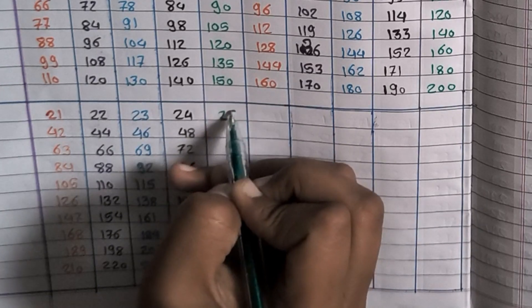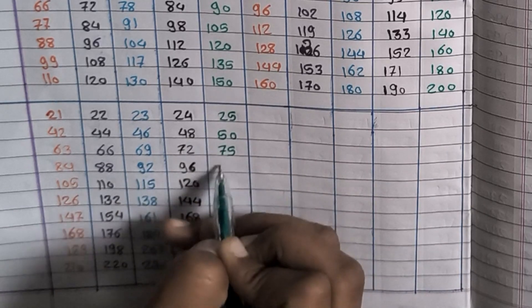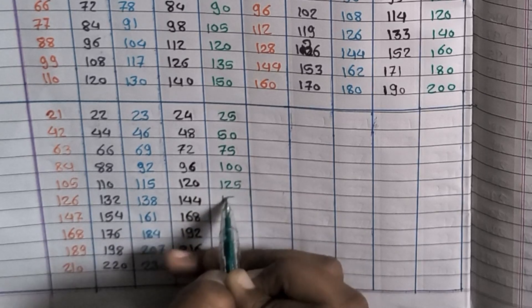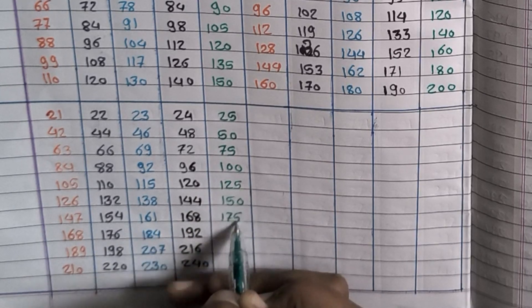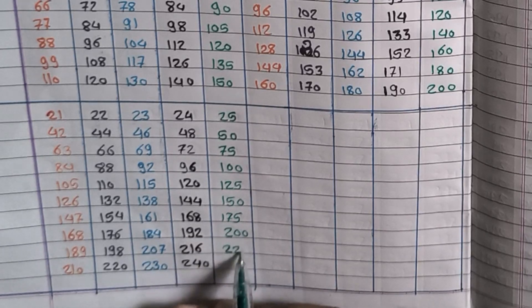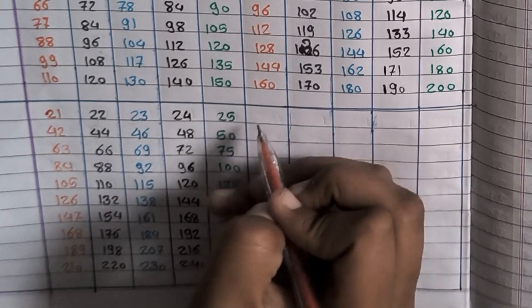25×1=25, 25×2=50, 25×3=75, 25×4=100, 25×5=125, 25×6=150, 25×7=175, 25×8=200, 25×9=225, 25×10=250.